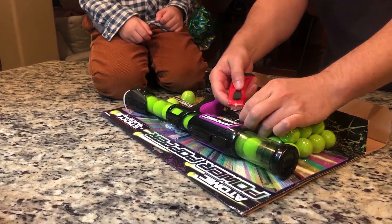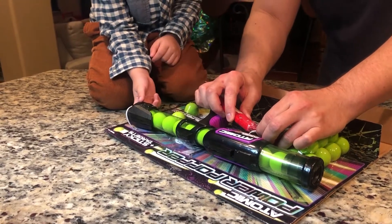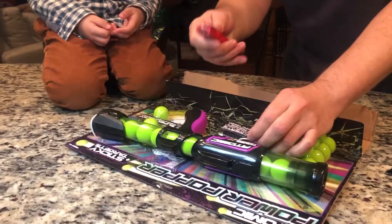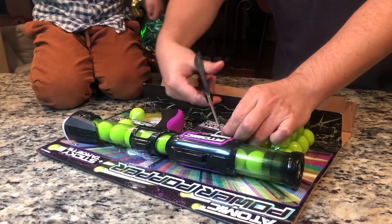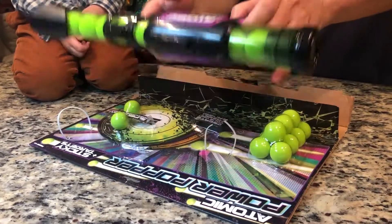I've got a utility knife here, but I just don't want Johnny too close to the knife. You know what, can you hand me the scissors? Okay, scissors work better. There it is.